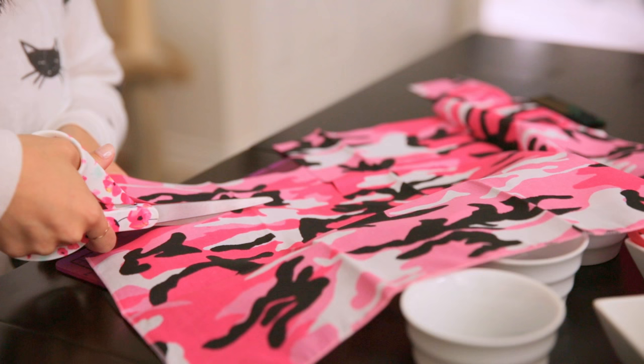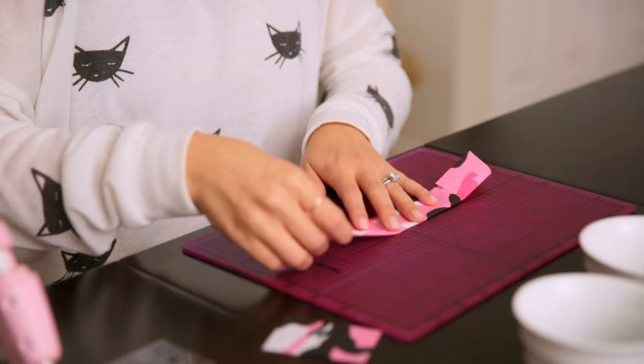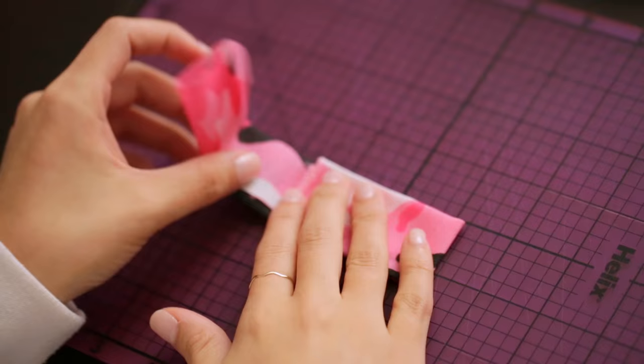Then cut a piece that is 7 by 3 inches. Starting with your fabric held lengthwise, fold the top down 1 inch and the bottom up 1 inch. You'll be left with a 1 inch tall strip. Fold the sides in so that you're left with a 3 inch long rectangle. The ends should overlap a bit.